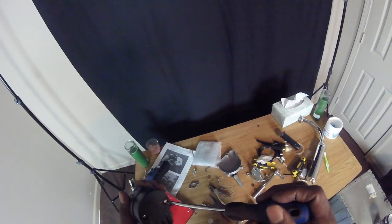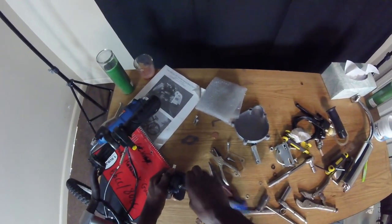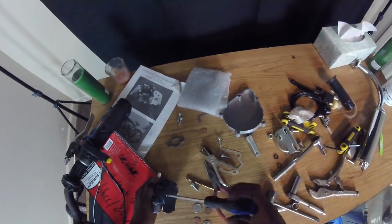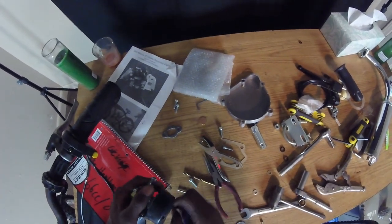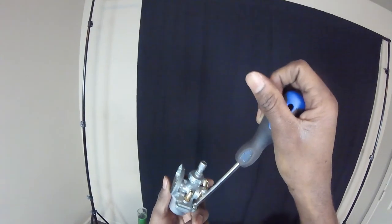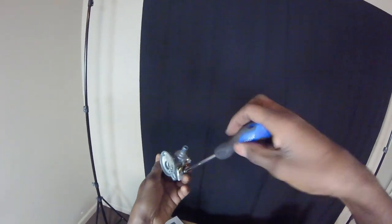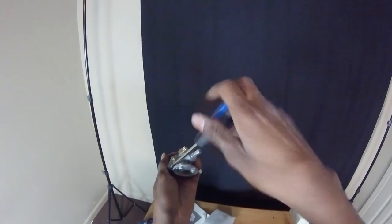Next is the carburetor — you want to take it apart and make sure there's no debris in it. Just because it's brand new from the factory doesn't mean it can't have dirt. Take it all the way apart, you ain't gonna miss nothing as long as you don't lose none. You're really supposed to take it all the way apart and let it soak in some carburetor cleaner.